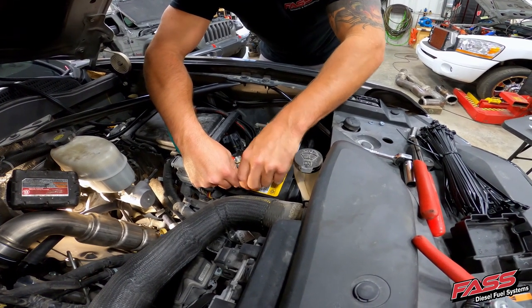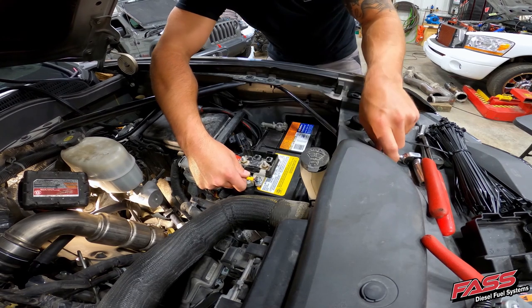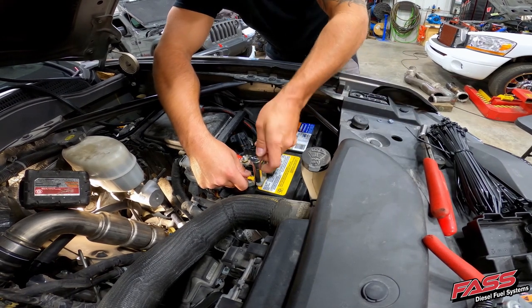Using the supplied ring terminals, connect the red wire of the fast harness to the positive battery terminal and the green wire to the negative battery terminal.